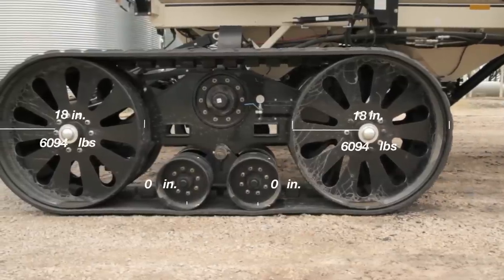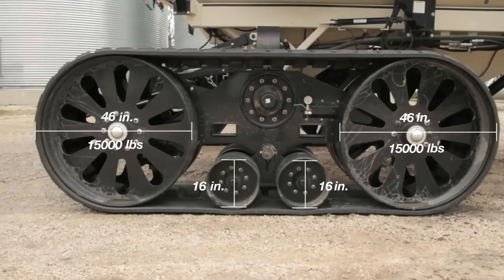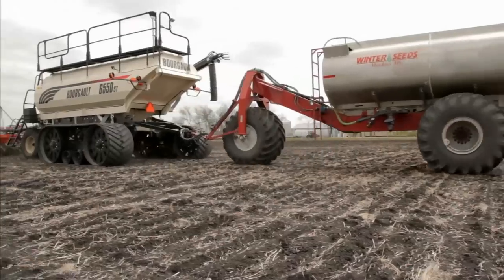Two 46-inch 15,000-pound idling wheels and two 16-inch pivoting mid rollers provide a smooth suspension-like ride no matter the terrain you're tackling, spring or fall.